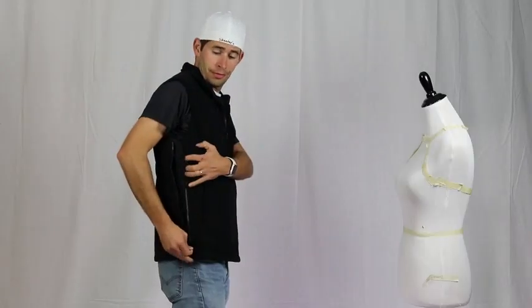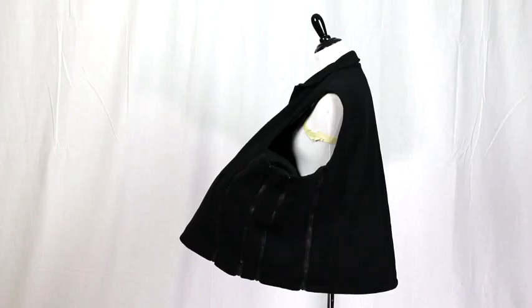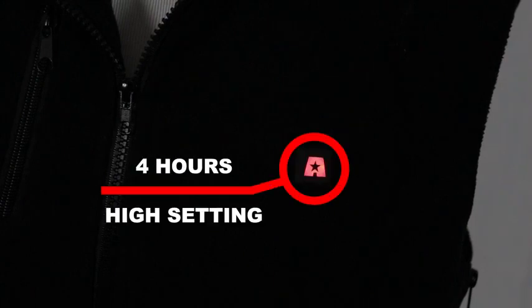The side panels are easy to use and are adjustable, from small to XXXL. The battery will last up to 10 hours on the lowest setting and up to 4 hours on the highest setting.